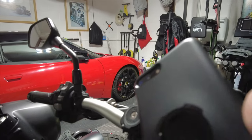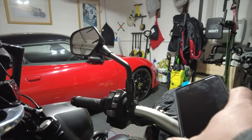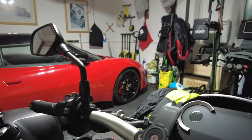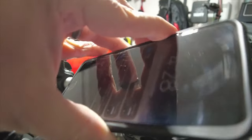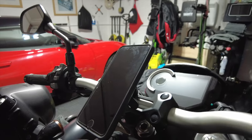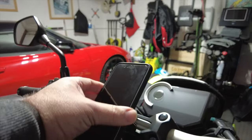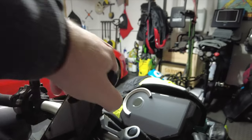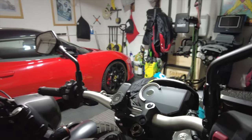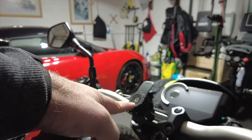I'll show you, if you haven't seen the Quad Lock system before, how easily it works. On the back of your phone you have the little Quad Lock piece — you basically just pop that in. You pop it on the top, push down, and it's into place. You can have it horizontally as well if you want. Then when you want to take it off, just get underneath and off it comes. It's an absolute doddle.